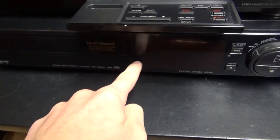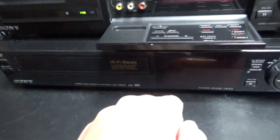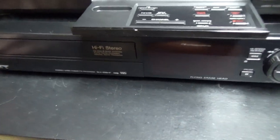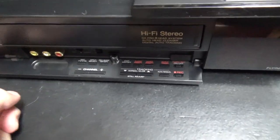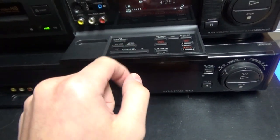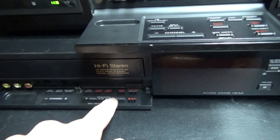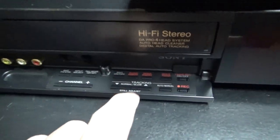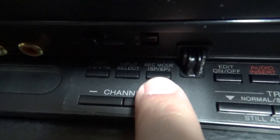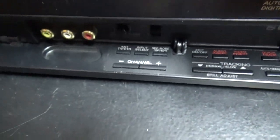The SLV-686HF is not as expensive as this Hi8, but for a VHS VCR it was a pretty good one. It is also an editing VCR and has a control panel very similar to this one, though here it's not on the front of the screen. You also have editing functions on it, and a rec mode with SP and EP — this one does not record LP speed on VHS.